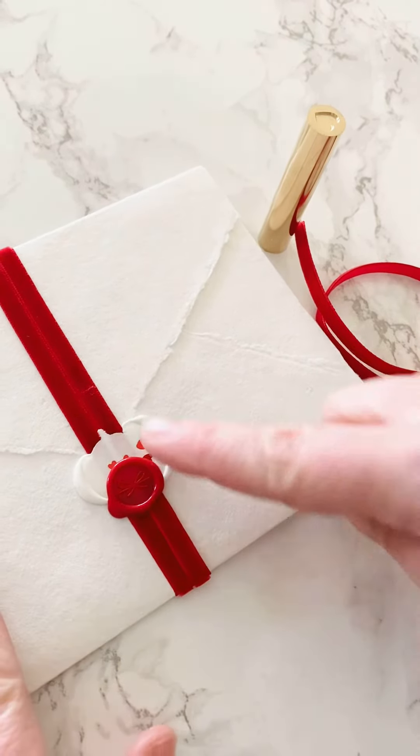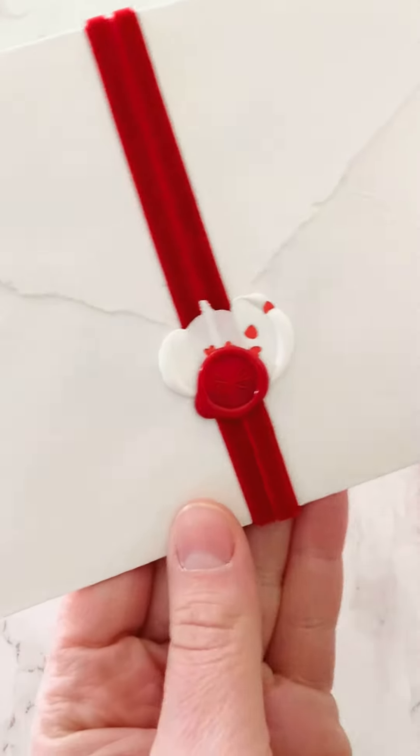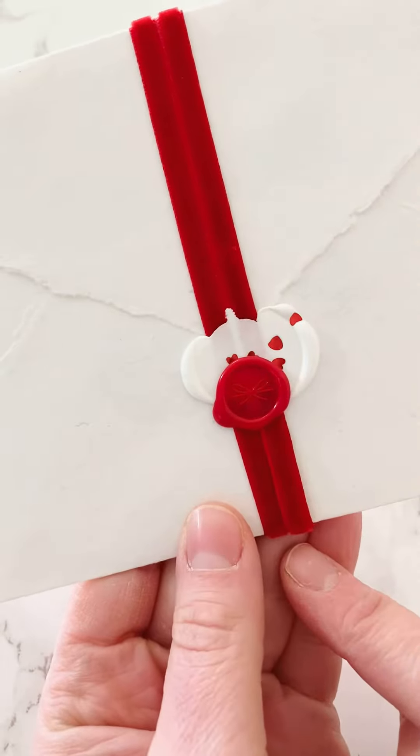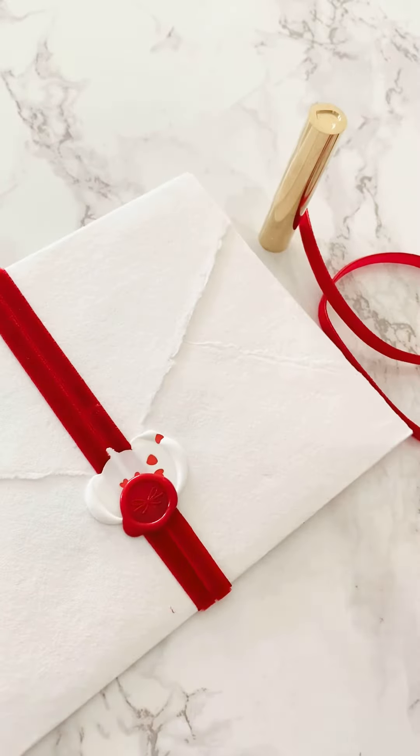Today I'm going to be showing you how to use the ribbon on your love letter envelope and then how to use a double seal to hold the ribbon in place. So let's jump in.